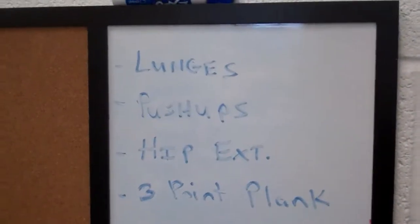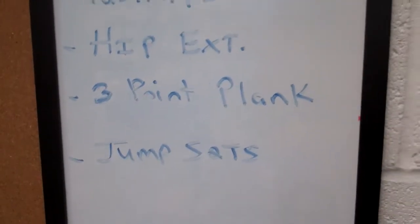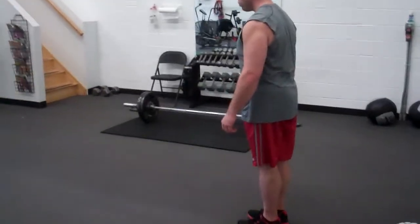Alright guys, you can see the board — we got lunges, push ups, hip extension, three point plank and jump squats. We got my buddy Don Lindemuth over here, he's going to perform the lunges first.